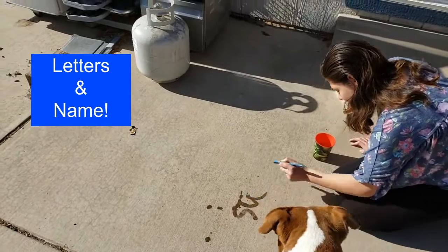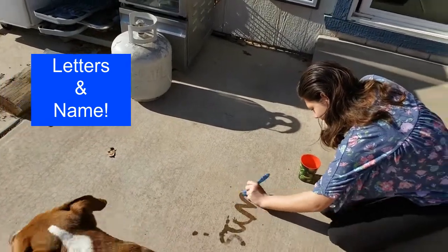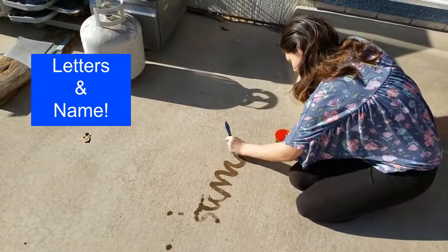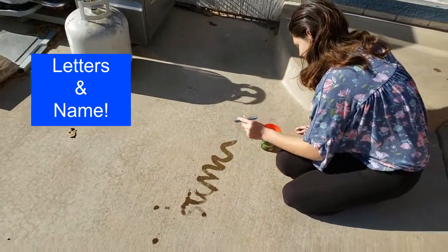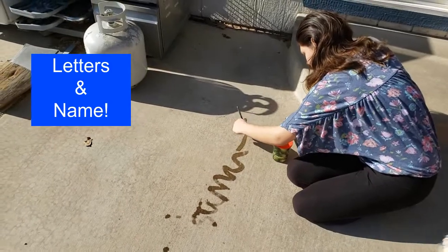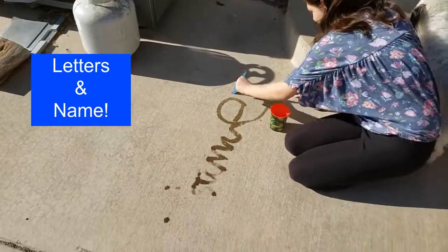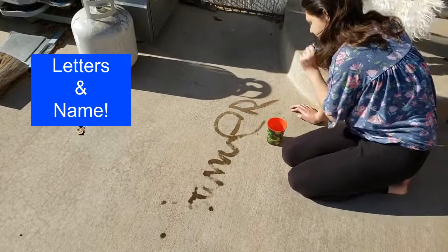U... M... M. Oh, that's a fun M. E. Woo, giant E! And R. Nice job — she spelled out her whole name, SUMMER, with the water.